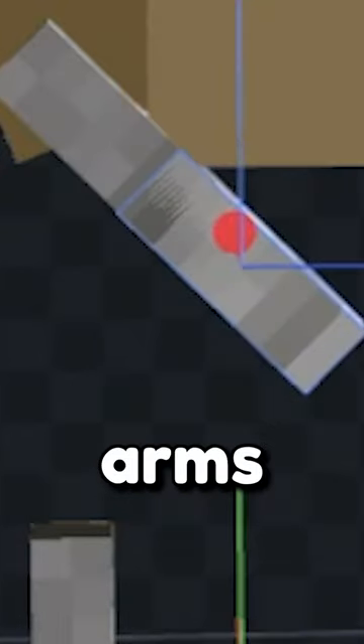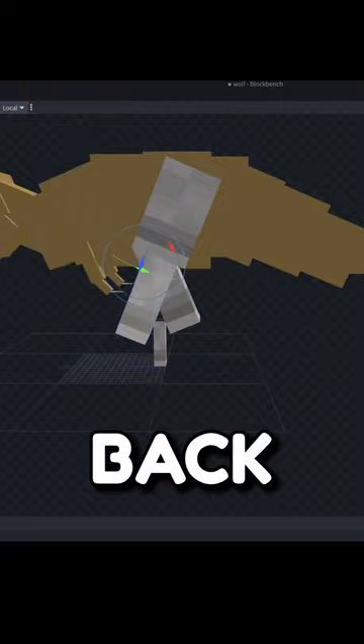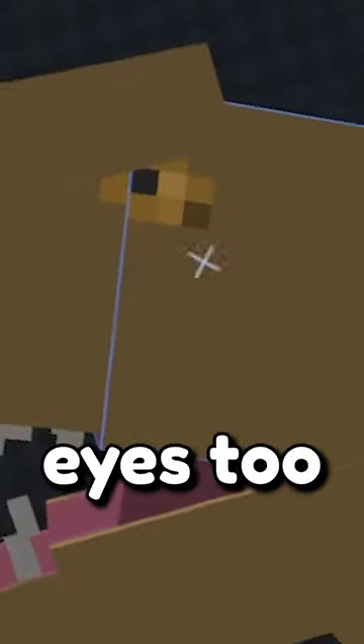Now take a wolf leg and change it into the tiny T-Rex front arms with the claws, too. And the other wolf legs we can turn into big back legs on the T-Rex. And he's definitely going to need some eyes, too.